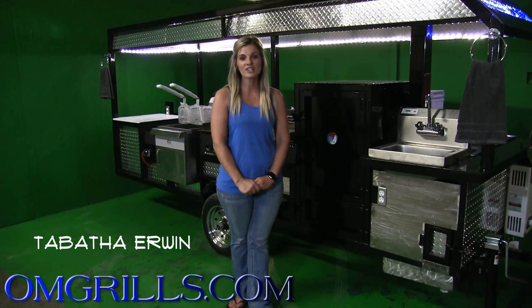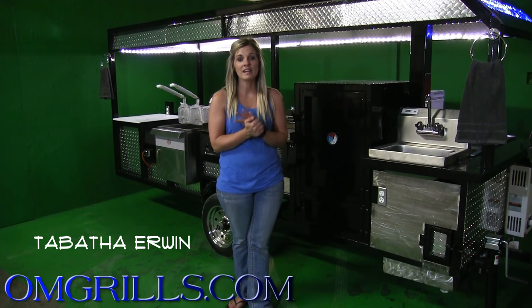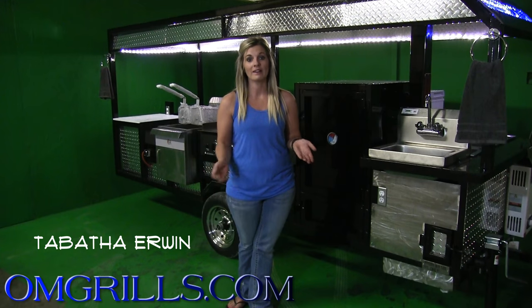Hey y'all, Tabitha here with Erwin Manufacturing, home of the Outdoor Mobile Grills or the OMG Trailers. Today I am standing in front of our new generation trailer. This is our Eli edition and I'm going to show you guys all about it.